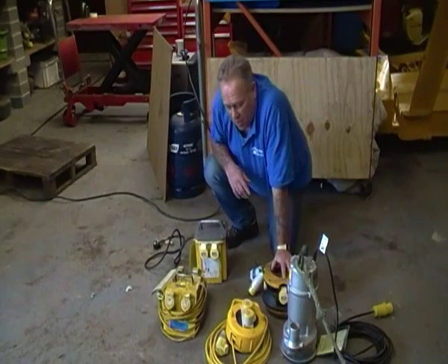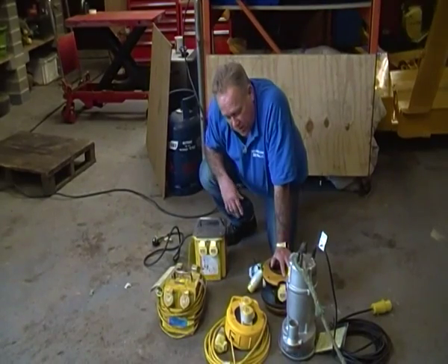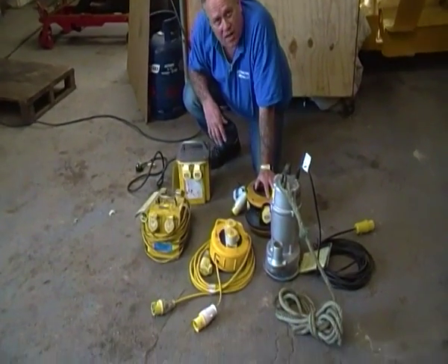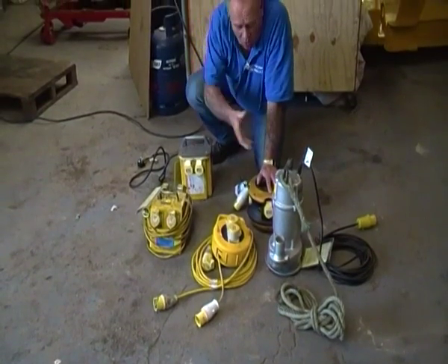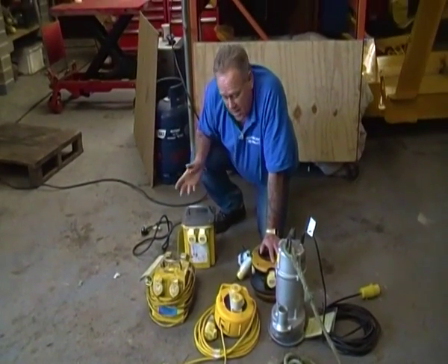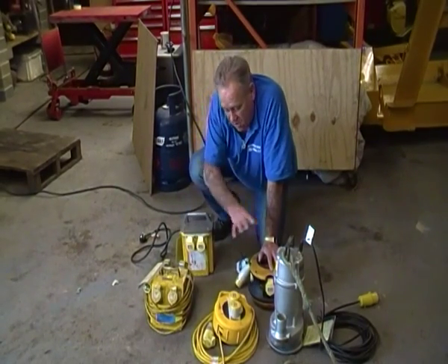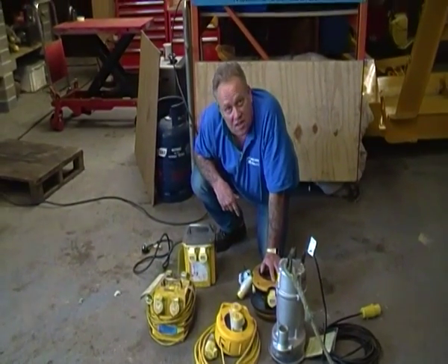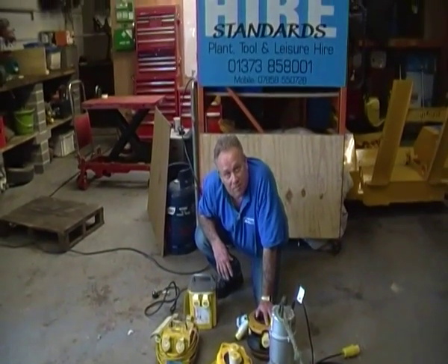So that's a little bit about 110 volt equipment that, as I say, we use on site. But if you're doing a great deal of work outdoors, especially if you're using cutting discs or working close to water, it's a really good idea to just hire the transformer and the associated 110 volt equipment that goes with that. It keeps you that little bit safer, because things can go wrong.